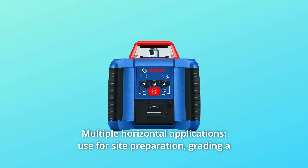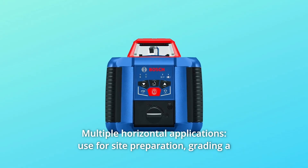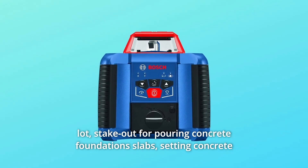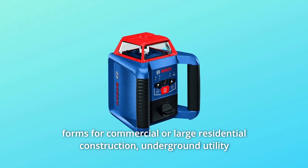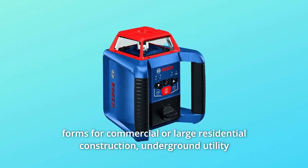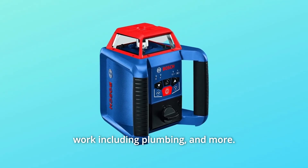Number 6: Multiple Horizontal Applications — use for site preparation, grading a lot, stake out for pouring concrete foundation slabs, setting concrete forms for commercial or large residential construction, underground utility work including plumbing, and more.